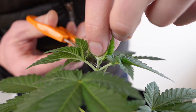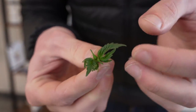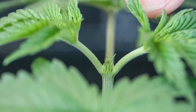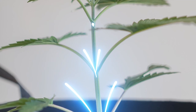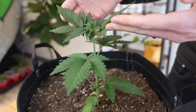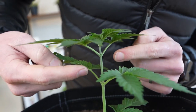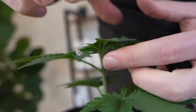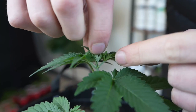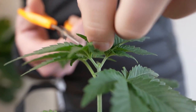We cut the stem cleanly and it's as simple as that — we have just successfully topped this plant. This will redistribute the plant's growth energy, hormones, water, and minerals to all the other stems. Let's look at another example: we count eight node sites — one and two, three and four, five and six, seven and eight — then top right above the seventh and eighth nodes.